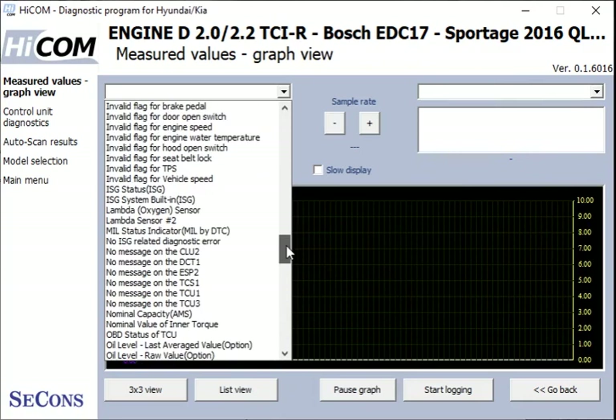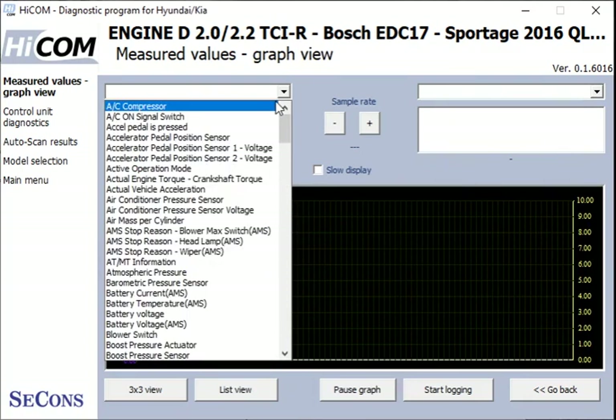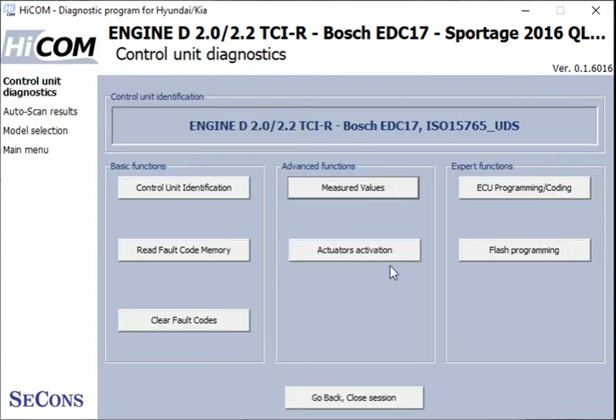It's a pretty substantial list. Let's just pick something that we're able to change — and there we go. If we press the pedal and release, you can see that live data value changing.